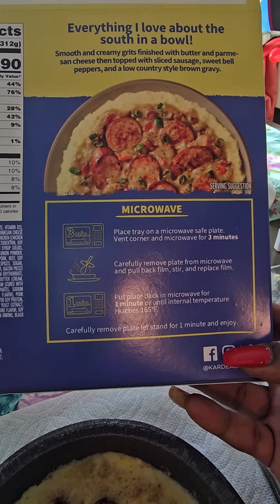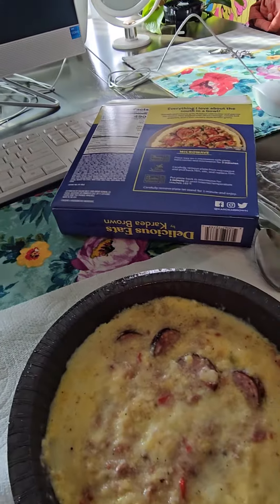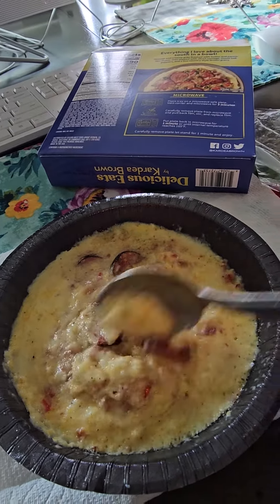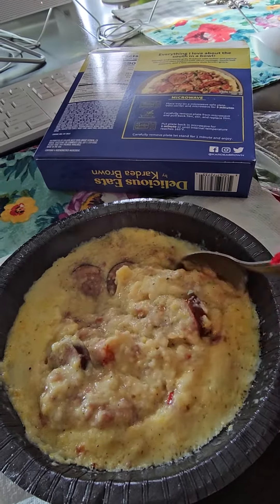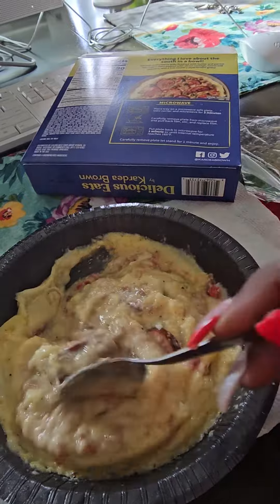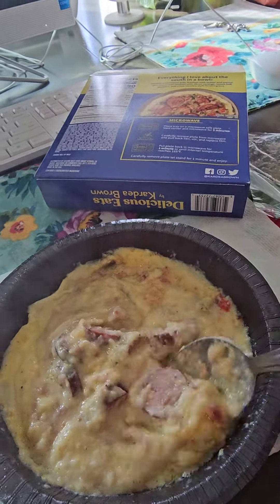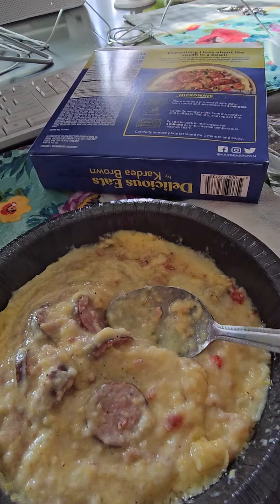I put it in the microwave for three minutes. This is what it looks like coming out of the microwave. I don't really like my grits like that — I'm a traditional type grits chick — but I'm gonna try this for y'all and see what it do. Here we go!